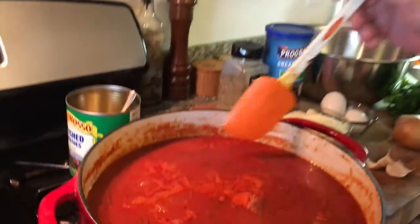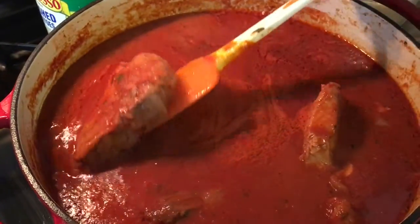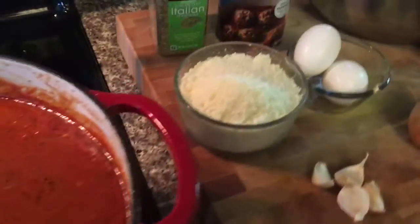Hey everybody, it's me Chris. I'm back in the kitchen — DiGiovanna Family Recipes. Today I'm going to show you how to make my original, classic meatball recipe. You can use it for a lot of different things. You can make them and freeze them, or put them in sauce. Today I got my Sunday gravy going over here with some nice pork chops in there. So while this simmers away, I'll show you my ingredients for my classic meatballs.